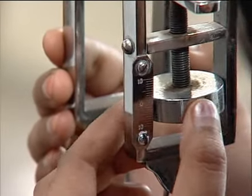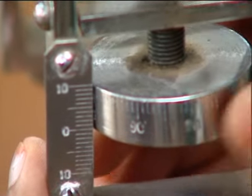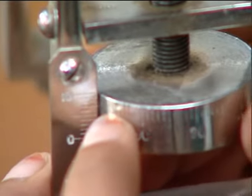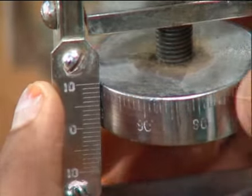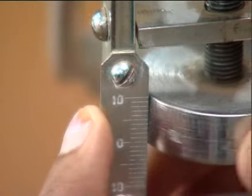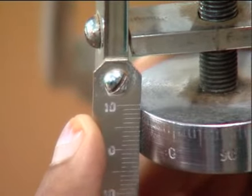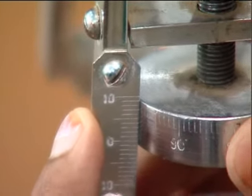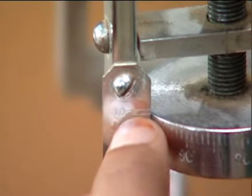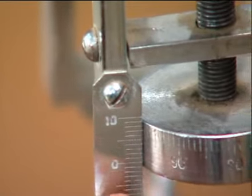First, we will find the pitch of the micrometer screw. To find the pitch, we coincide the zero of the circular scale reading with ten and then rotate one revolution. We observe that it has shifted 0.1 centimeter, so our pitch is 0.1 centimeter.